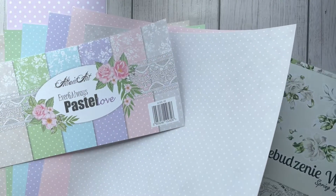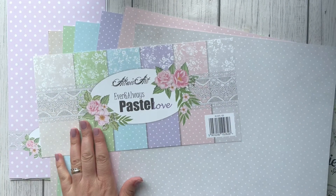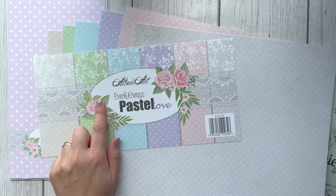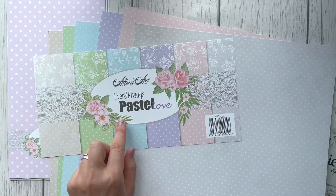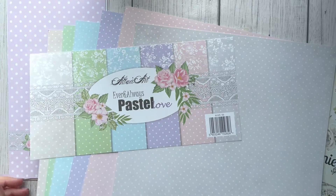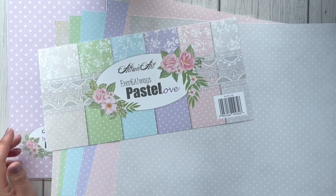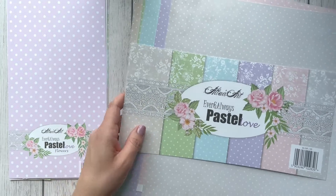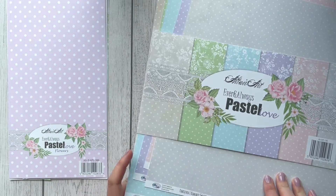This next collection is a revamped edition — it's called 'Ever and Always Pasta Love.' This is another edition of papers from Artery Art, and this collection has a full paper collection with six double-sided papers.